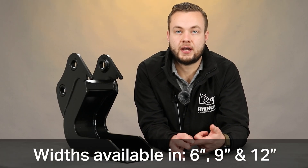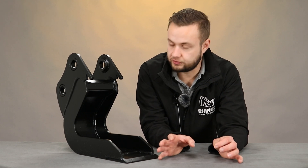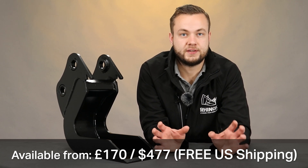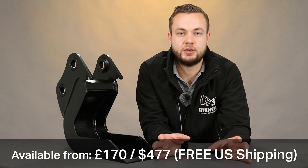The Rhinox clay spades come in three different widths: the 6, the 9, and the 12 inch. These are available for most common machine makes and models with a standard pin-on style hanger system. They start from just £170 in the UK, or $477 including shipping to the US.